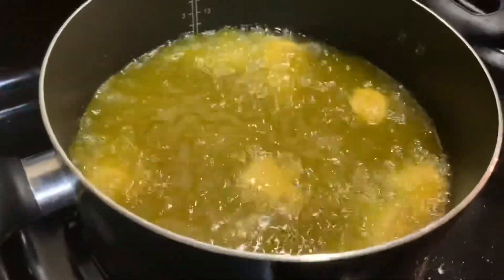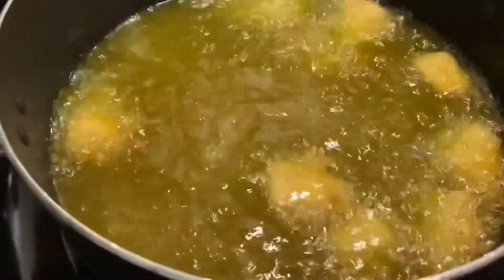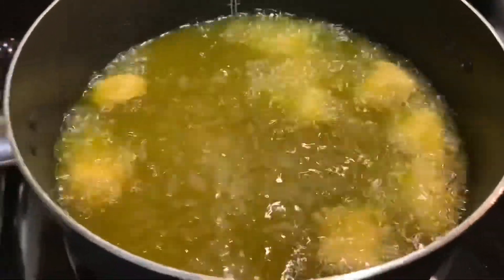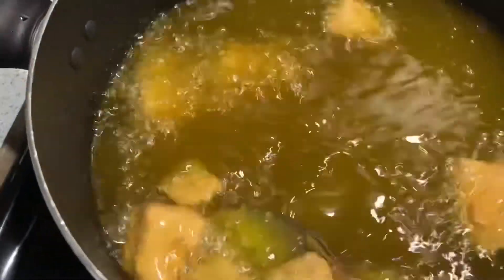The grease is hot, so let's go ahead and dip it in. They are floating up at the top, but I'm going to let them stay in the grease for just a little while longer so they can get golden and crispy brown, and then I'll take them out.